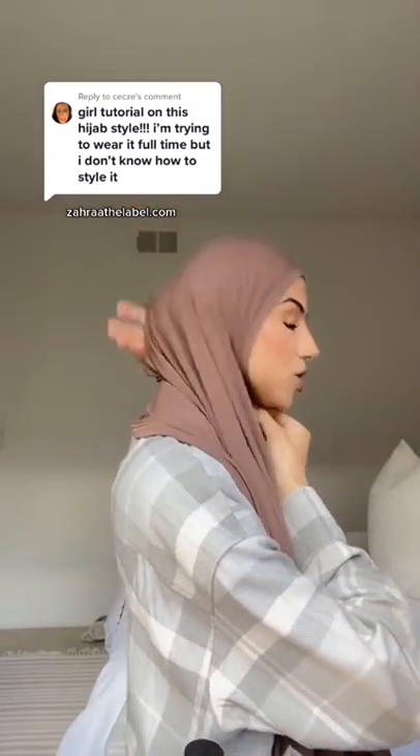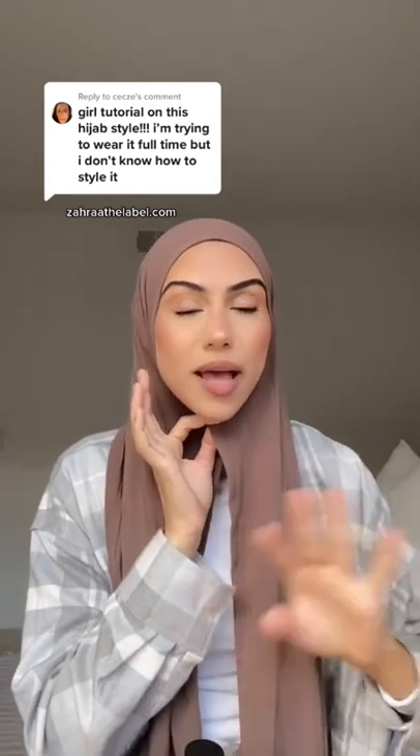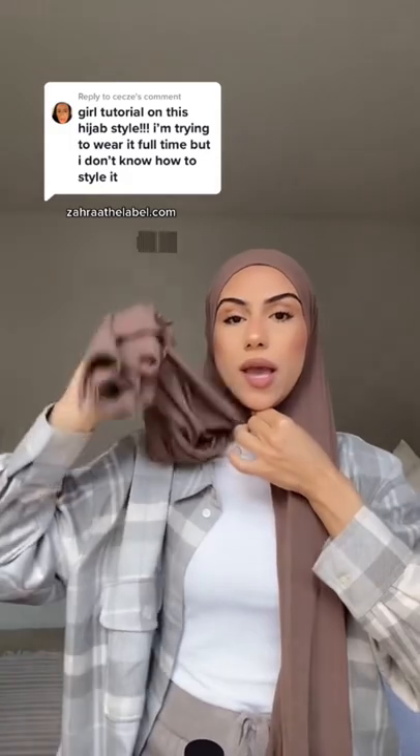So first of all, I start off with the long jersey hijab from Zahra the label. I'm wearing it in the shade Aisha, which is this beautiful taupe shade. I don't really put a scrunchie on the back — this is my comfortable hijab style. I don't want to put any effort with this hijab style, so I just bring a short side and then I bring a long side.